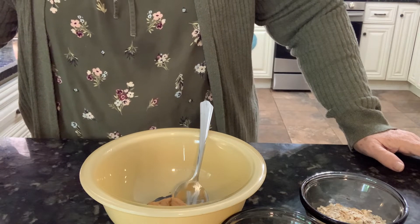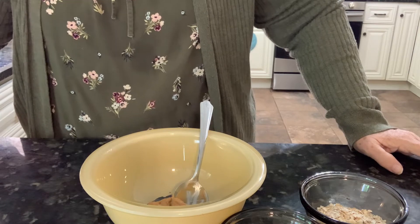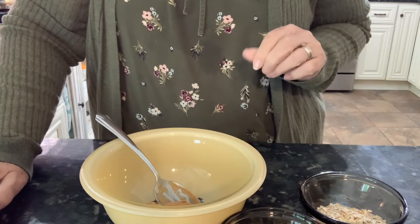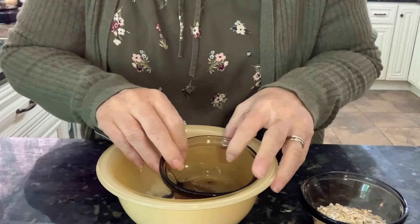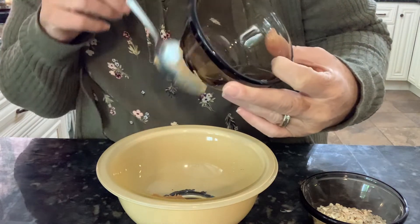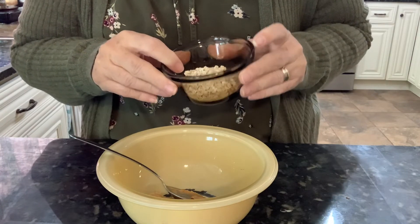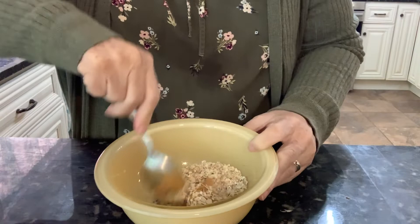Today we're making pill pockets. They don't seem like much but they go quite a ways and they're not expensive to make. For your ingredients, you can go all natural, organic, or whatever you have in your house — it doesn't matter. You start with one tablespoon of peanut butter — I use creamy so there are no peanut pieces interfering. Then one tablespoon of water and three tablespoons of oats — I use quick oats because they mush in better. Just stir it all together.